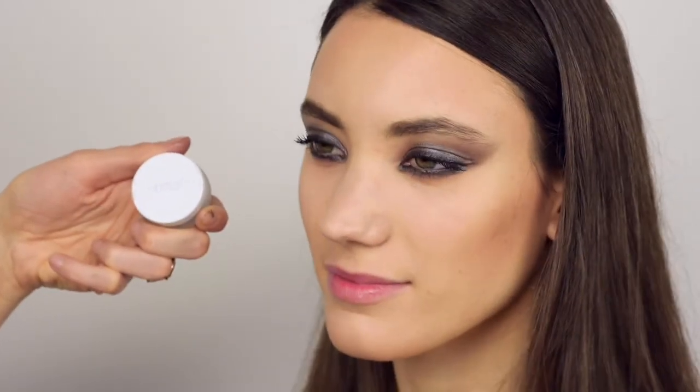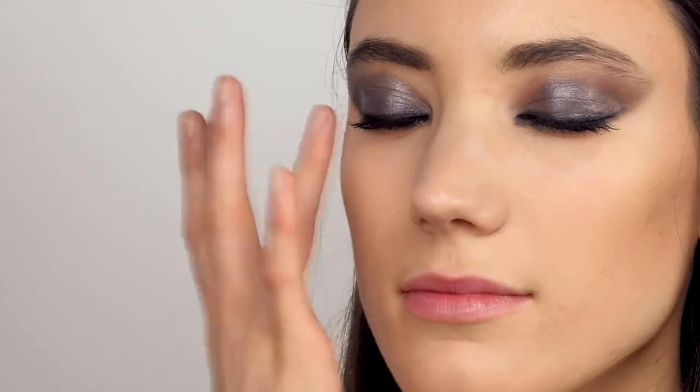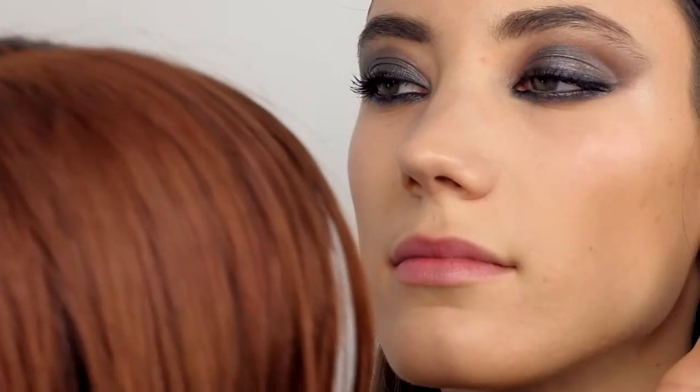And the last touch: the RMS Beauty Living Luminizer as a final step on the top of the cheekbones. I really like the effect of this product and I find it amazing for this glowy, dewy skin, especially on modern looks like the smokey eye. It's really suitable for an evening makeup too.